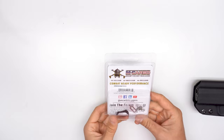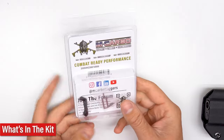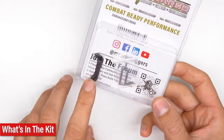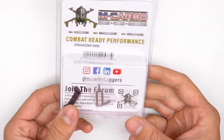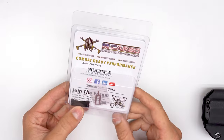It's an extended magazine release compatible for P365 products. For the installation, you're not going to need any additional tools. In the kit, you have the extended mag release, an assembly tool we custom made for this assembly. And the spring is an extra power spring — it's around 15% heavier for concealed carry purposes.